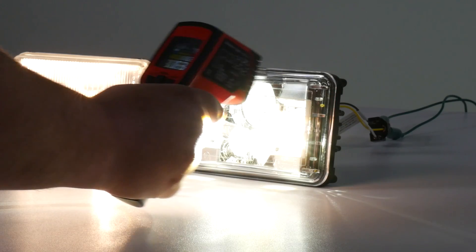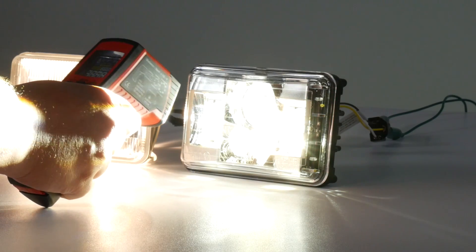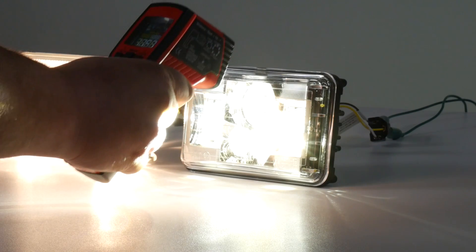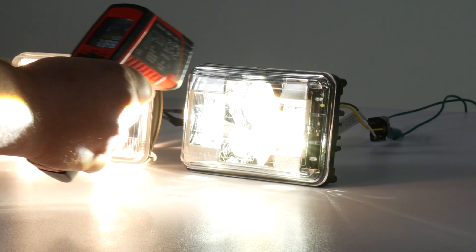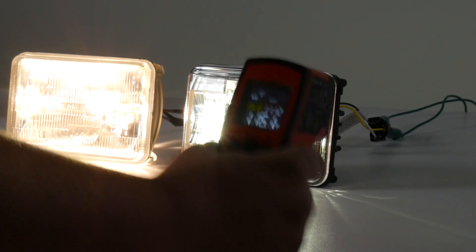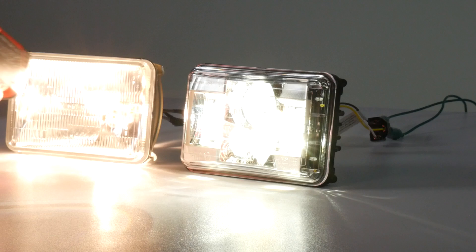Looking at the average of the JW Speaker LED, we're seeing readings of 105, 115, 114, and 111.2°F. So we're at essentially the exact same temperature as that incandescent light.